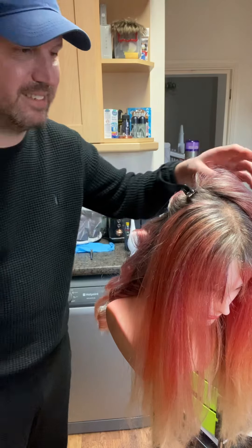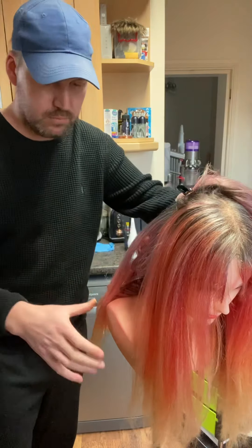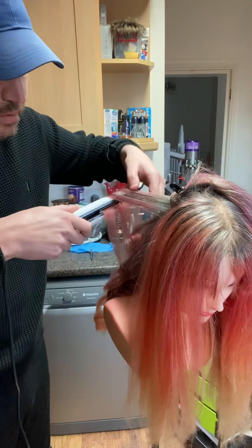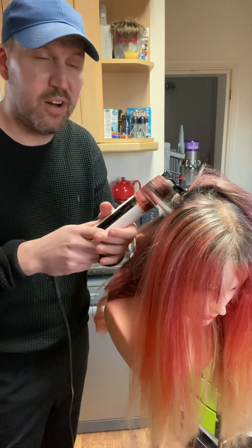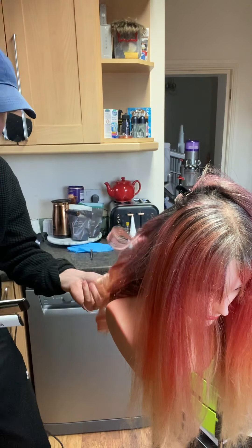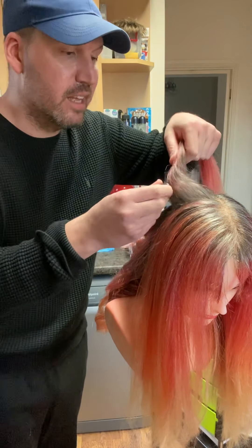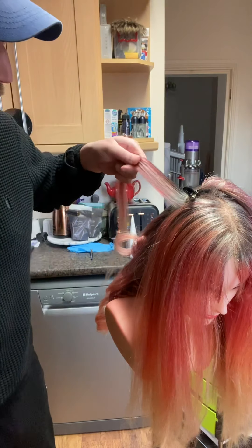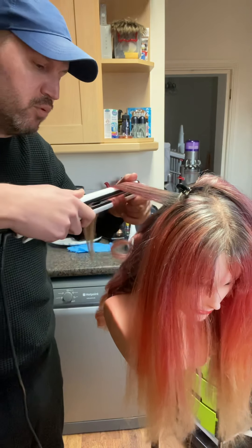It's looking so, so good. I'm just going to curl this section and then I'll show you. Like I said, this was like red - I used a really, really vibrant red on her before. So the lift that we got is incredible. But also the technique with doing the root melt and the low light technique really massively helps. And it neutralises so much of that colour that we want to get rid of without over-processing the hair with lightener all the time.